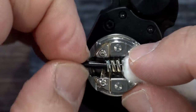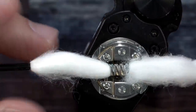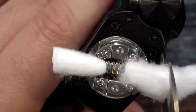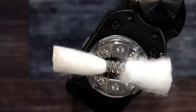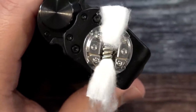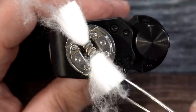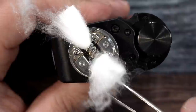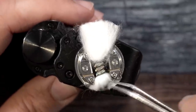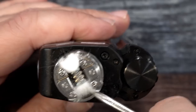Now that I've let the coil cool down, I'm going to grab a piece of the Coilology shoelace cotton — I like this cotton. I'll pull it right in there, keeping it a little bit on the long side since we have a pretty deep juice well. I'll give it a little comb out on both sides and cut it. Then using my angled needle-nose pliers, I'll tuck that cotton right in there — and it falls in beautifully.